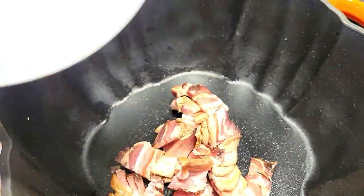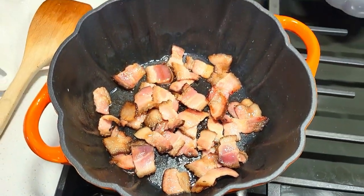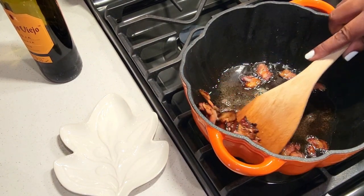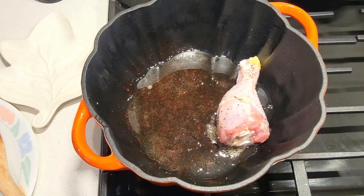The next step is to get our lardon, which is bacon — or you can even use pancetta — and we're just going to get that nice and crispy. When you've got a nice caramelization on there, nice and crispy, go ahead and remove it from your Dutch oven and leave all of that oil and fond left over in the pan.